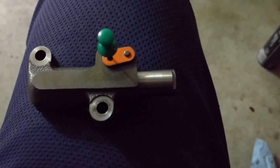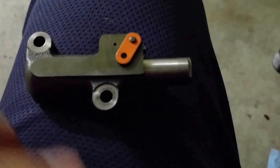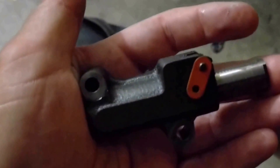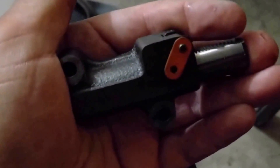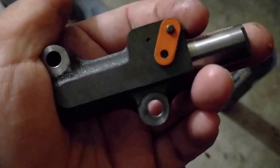You'll notice a difference when you replace it. I'm doing it at a hundred and ten thousand miles on my car. You'll see the little green pin here — as I pull it out, this thing is going to shoot out a little bit. As you push the button back in, the orange piece is going to go back up and match right where that hole is.